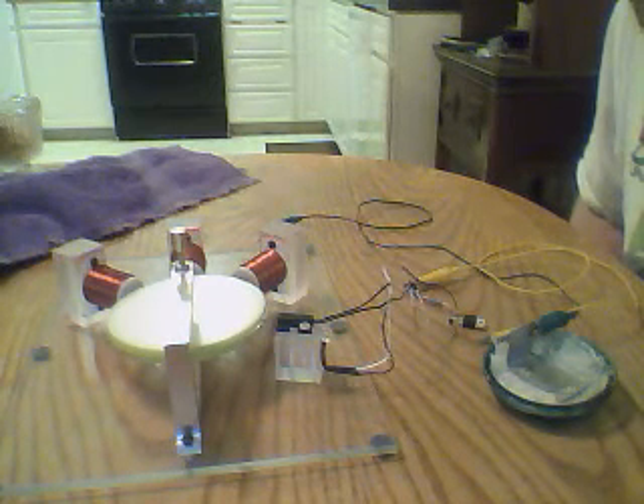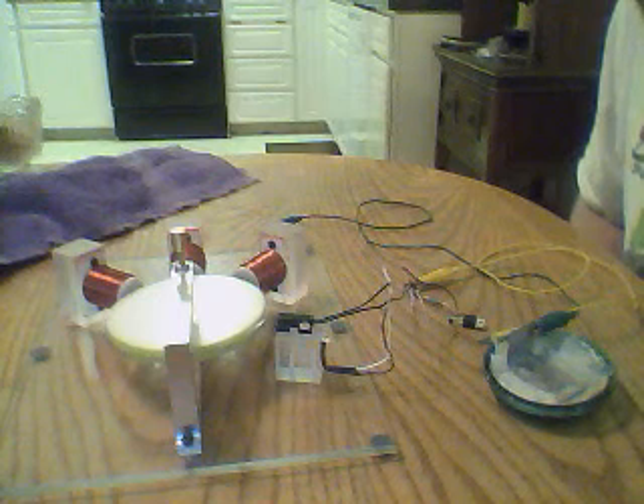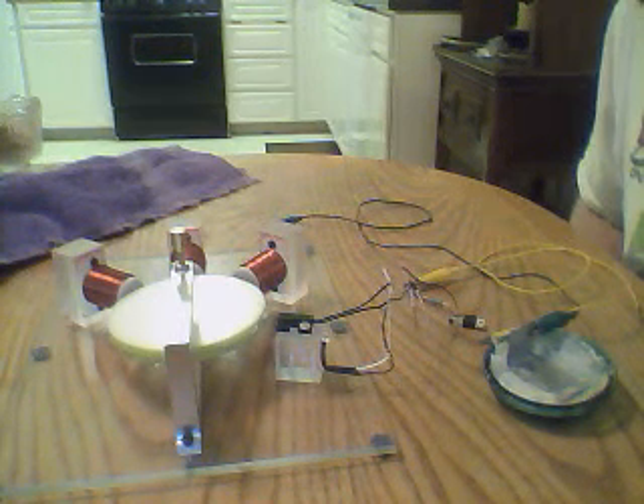That's three coils with 4,100 turns each on them, and 16 magnets. And you can see it's just humming away.